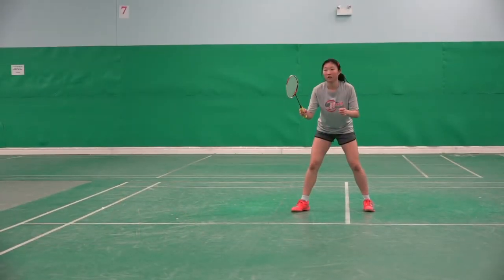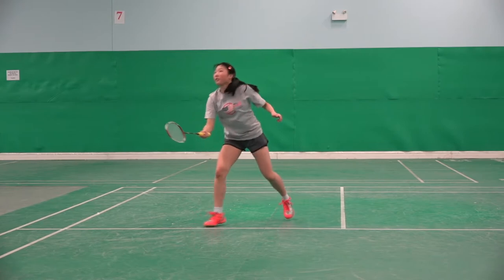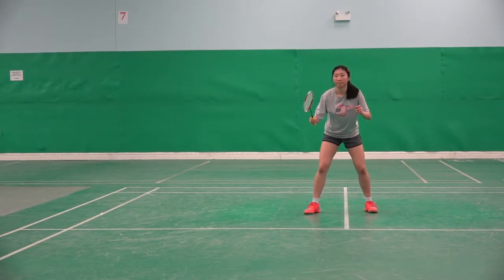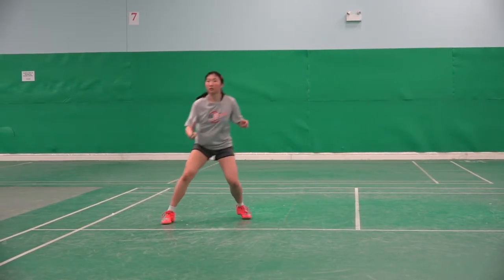Forehand — the wrong way. Yes. Right way, turn more. Go. Yes, keep faces straight forward. Like that. Well done.